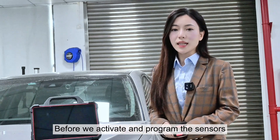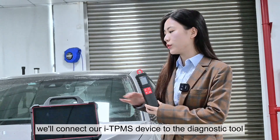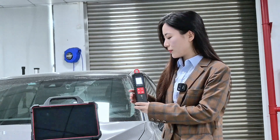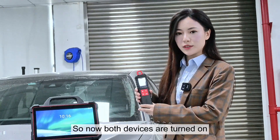Before we activate and program the sensors, we'll have to connect our ITPMS device to the diagnostic tool. Now I'm going to turn both devices on. Both devices are now turned on.